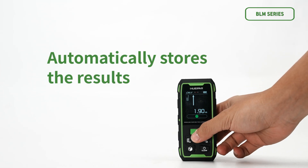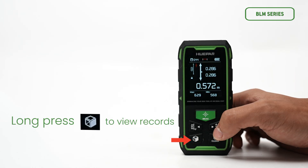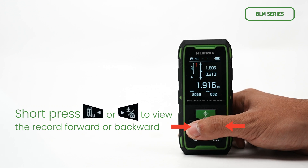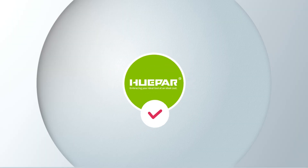For the record function, after measurement is completed the device automatically stores the results. Long press to view records, and short press to view records forward or backward. Long press to clear all records. Huper — embracing your idea at an ideal cost.